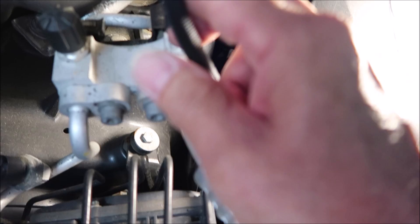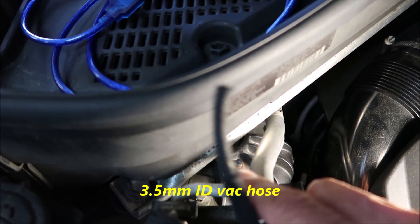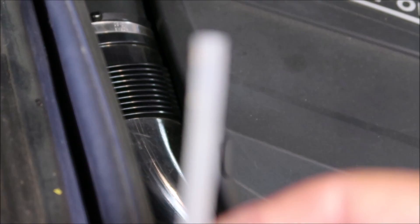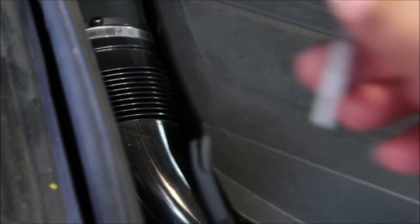As best I can tell, the BMW vac line is a 3.5 millimeter ID. So my plan is to just snip it off and use a silicone hose with a coupler on the end of it, rather than replace the entire hose.